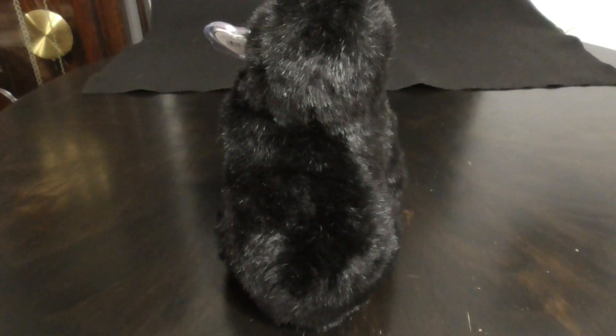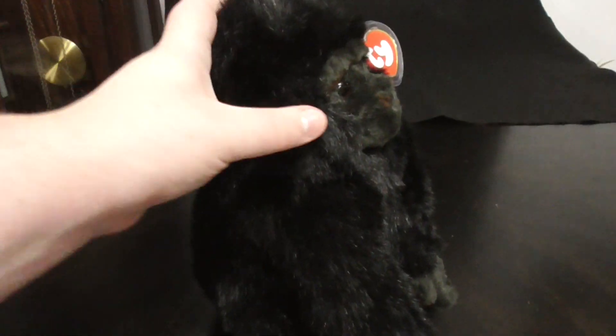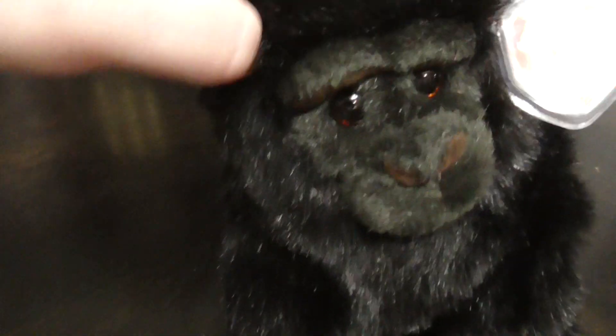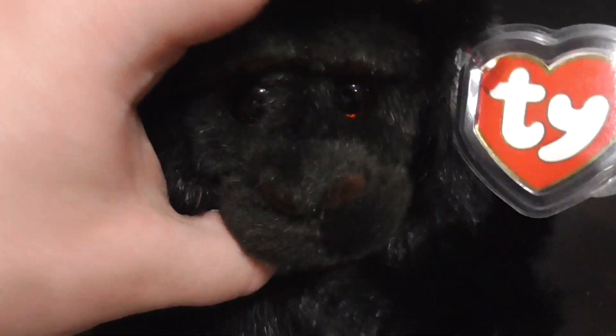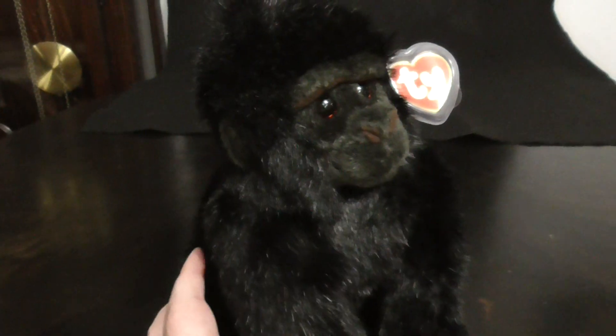There's the back right here. Pretty nice. There's the ears, pretty nice. There's the nose, the mouth. There's the paws, pretty cool. There's the stitching in the paws.